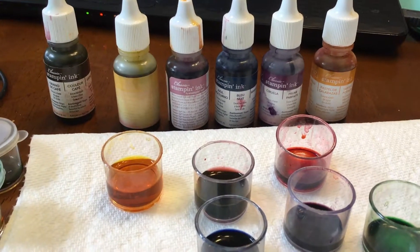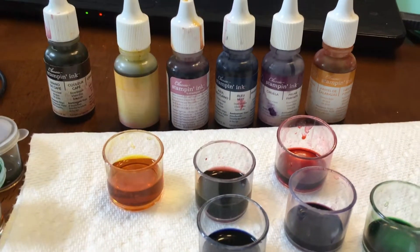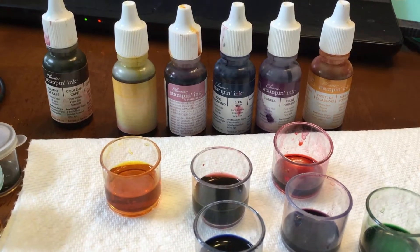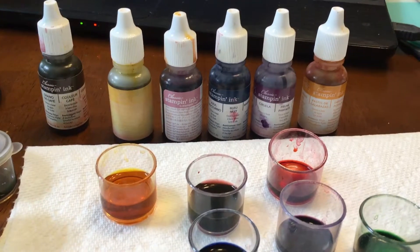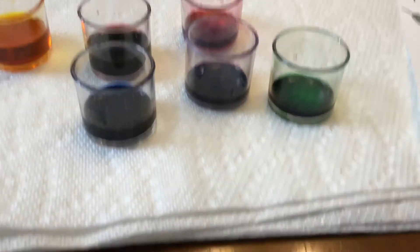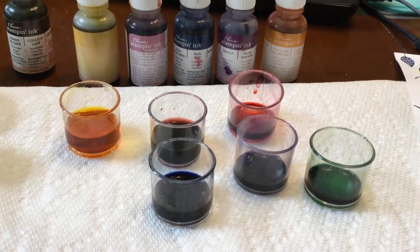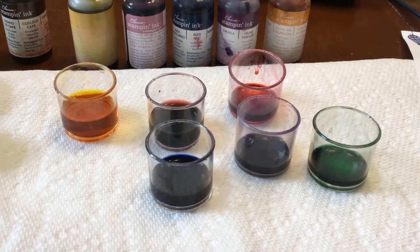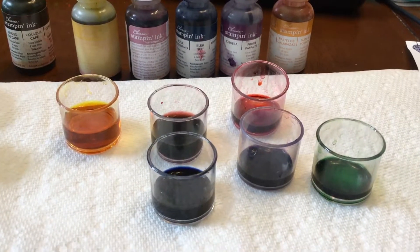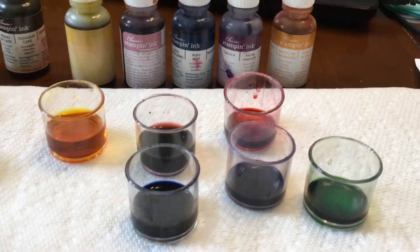Right before me I have an array of different colors of the Stampin' Up ink reinkers. Though I may not have pads to reink, I certainly use these beautiful colors to make my own paints. I've bought these tiny little containers from the dollar store, and in each of them I add a little bit of water and a couple of drops of my reinker.